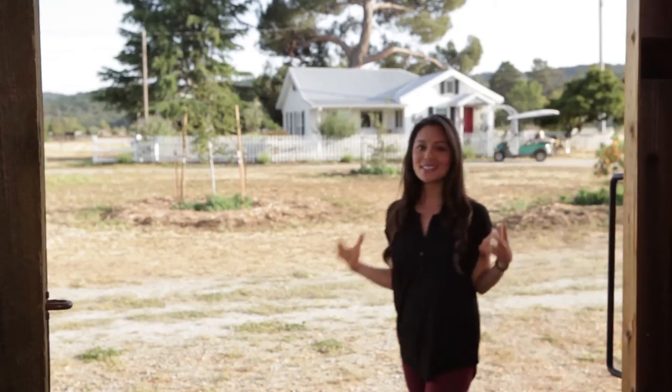So right now we have a broad daylight background. What we want to do is retain all of the highlights and the shadows in that background, but also properly light me in this dark barn. With the addition of the Helio, we're able to do that and keep all the dynamic range in that background. Typically you would have to use a net to achieve something like this, but in this situation we don't need that.